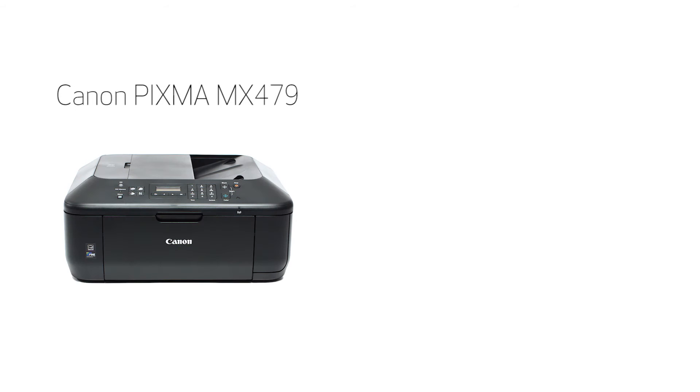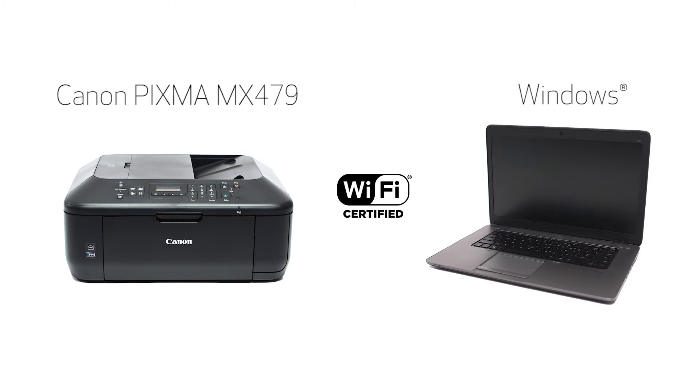In this video, we'll cover how to set up your Canon PIXMA printer on a wireless network using the standard setup on a Windows computer. Let's get started.